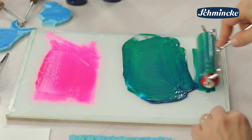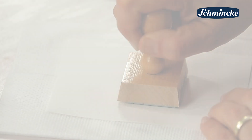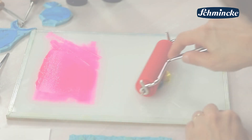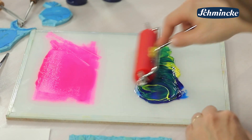Die College Linol ist erfreulicherweise eine geruchsarme Linol-Druckfarbe auf Wasserbasis. Die Druckergebnisse werden sehr gleichmäßig, bei Flächen wie auch bei kleinen Details. Alle Farben sind gut untereinander und mit den Schmincke-Aqua-Linol-Druckfarben mischbar.